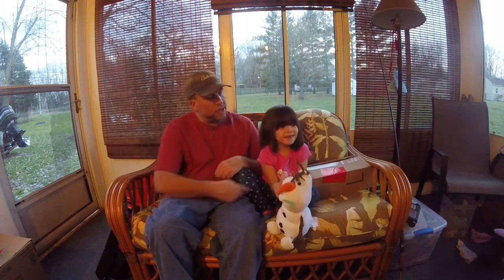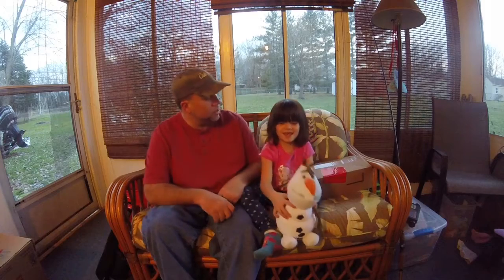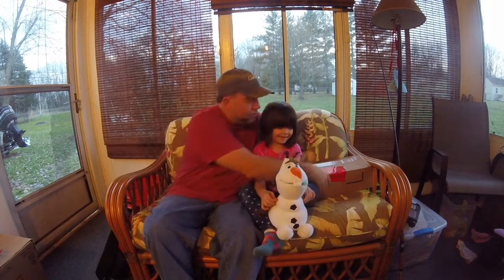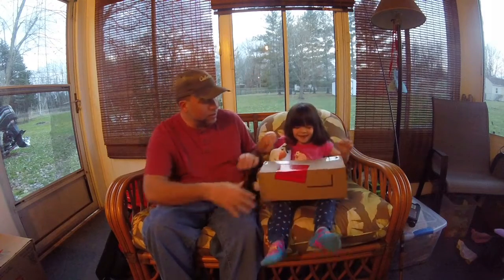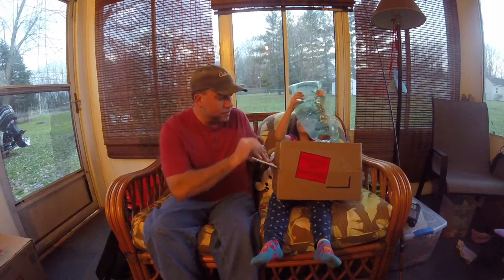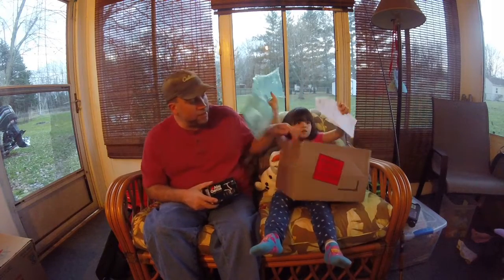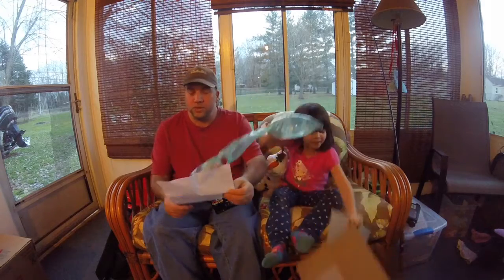Alright guys, I'm here with my girl Kayla and this is Olaf — if you haven't met Olaf, say hi. We got this box back, so you want to tell us what's in there? Open that up for me. She got some popping bottles, and look at that — I got my Abu Garcia back from the service department, so that was sweet.